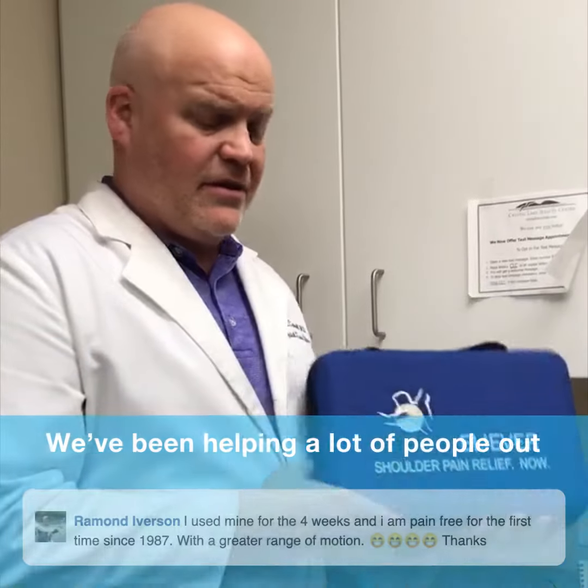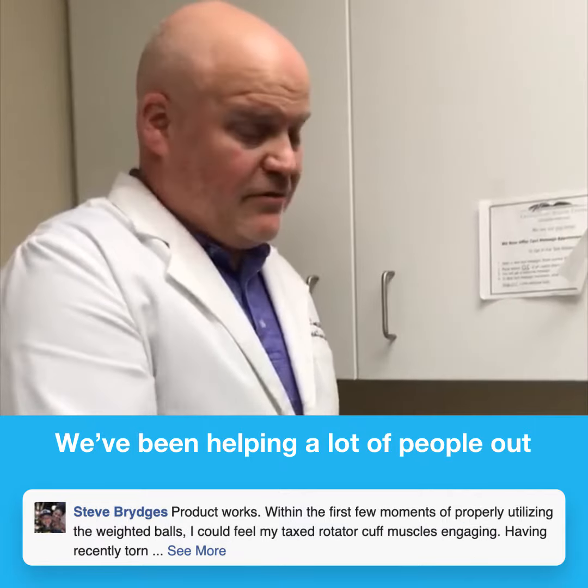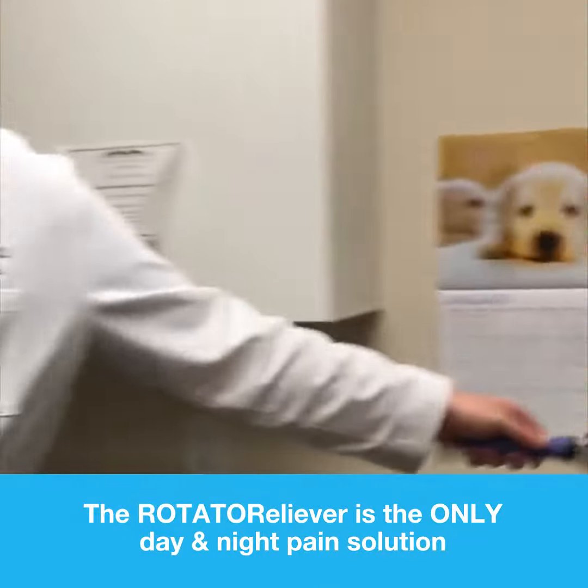Rotator Reliever — this is my baby. We've been selling it for a few years now and been helping a lot of people out. So this is it.